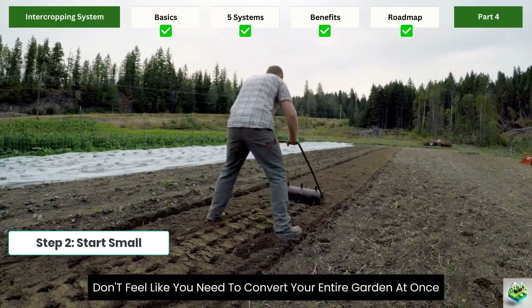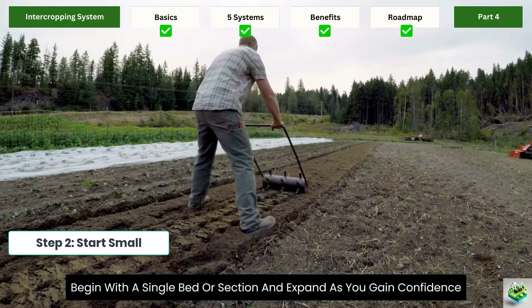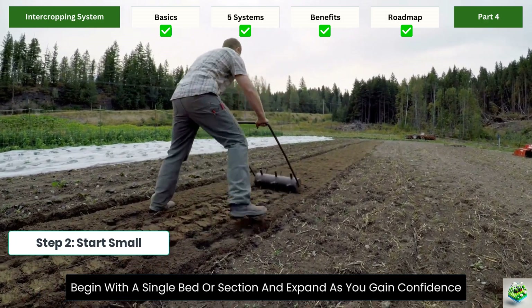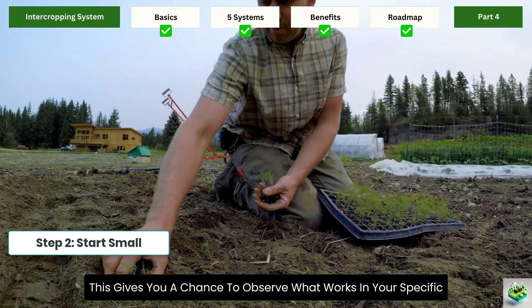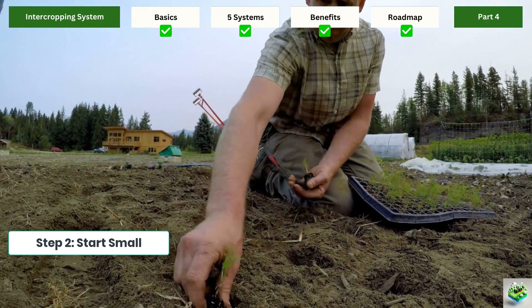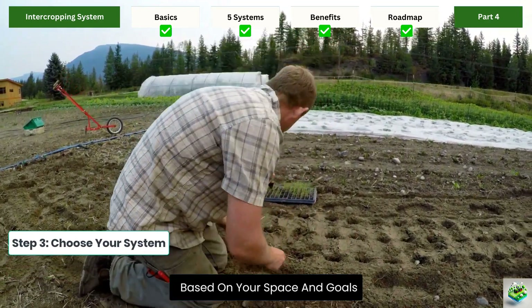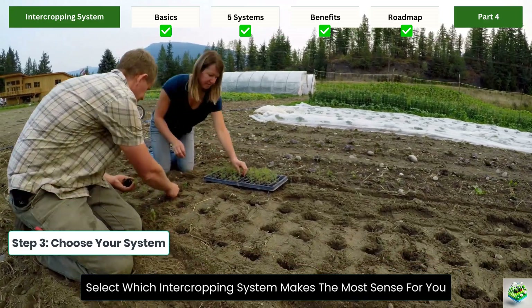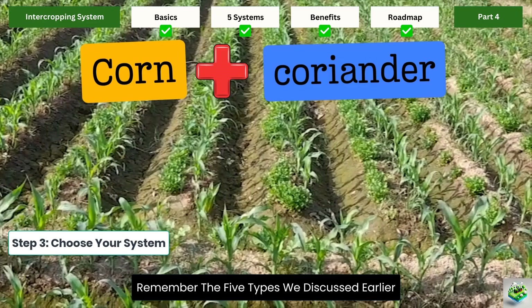Step 2 — Start small: don't feel like you need to convert your entire garden at once. Begin with a single bed or section and expand as you gain confidence. This gives you a chance to observe what works in your specific growing conditions. Step 3 — Choose your system: based on your space and goals, select which intercropping system makes the most sense for you, remembering the five types we discussed earlier.